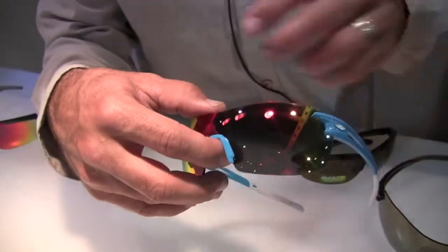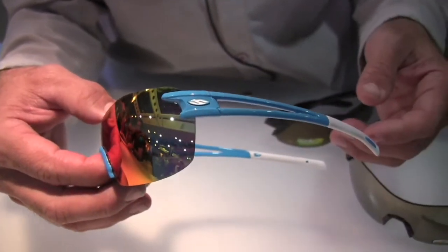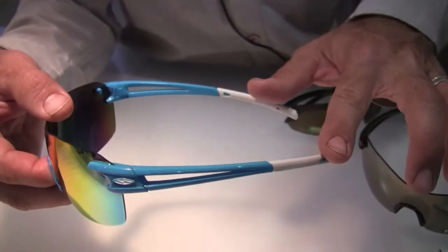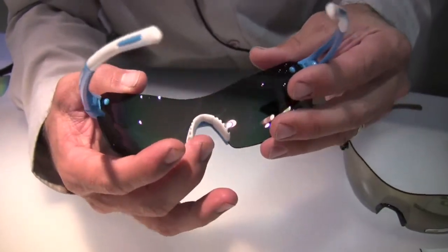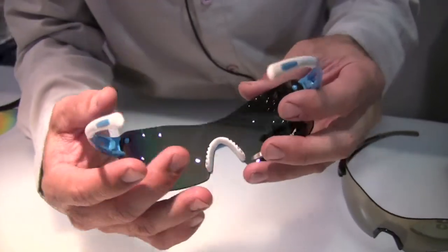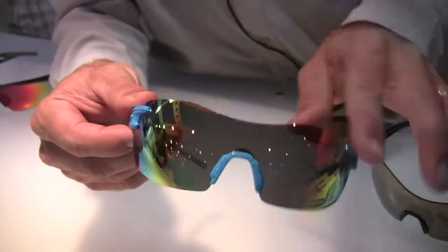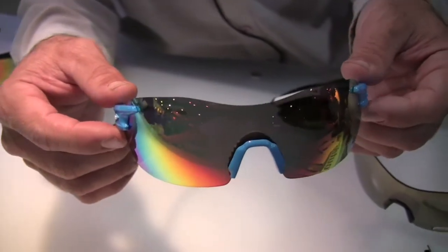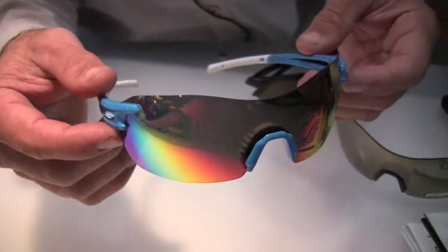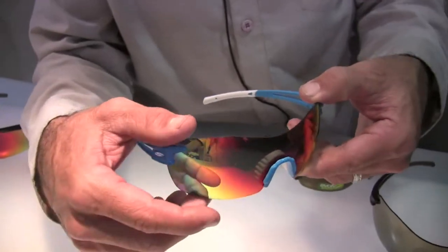The nose piece snaps out, so it's a really quick, easy product to change lenses for a specific need or condition. It uses hydrophilic Megol on the temple ends and nose pads — hydrophilic means it gets stickier as it gets wet. Being completely devoid of any frame material, you have no obstructions in the peripheral view, so for time trialing, being in the drops on your road bike, or anywhere you don't want anything interfering with what you see, this sunglass delivers a maximum field of view.